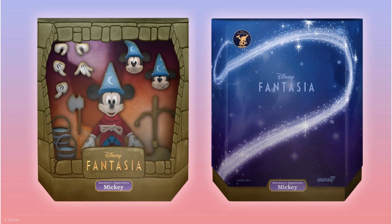Here is Sorcerer's Apprentice Mickey in his box — what does it look like with that nice slip cover on there. They're all like very customized slip covers for each character it looks like.